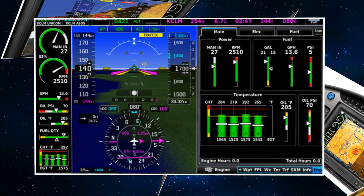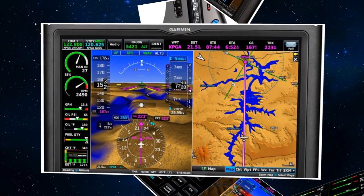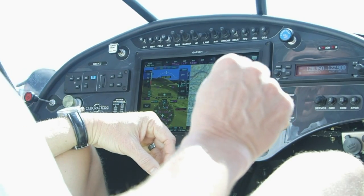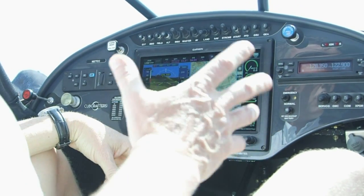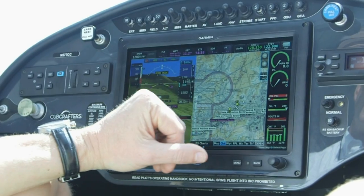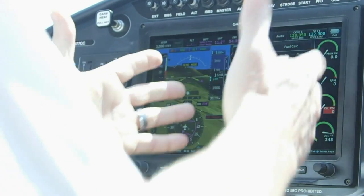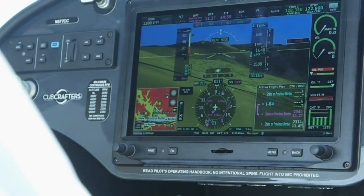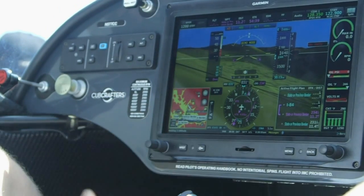Now we're in demo mode here, so this is simulated — not actual data. You can pinch and spread to zoom in, and pan around, so that's real easy. If you can run an iPad, you can run this screen. For example, if your engine instruments are kind of small, you don't have to hunt and peck for a hidden menu — simply hit the engine panel and it brings up half the screen. You can go back to full screen or split screen by hitting back, or just tap the screen directly.